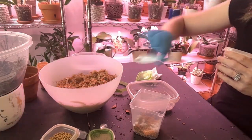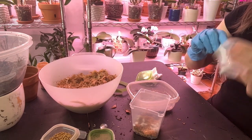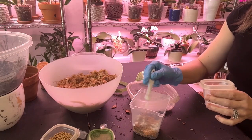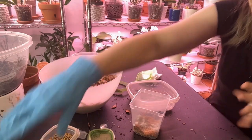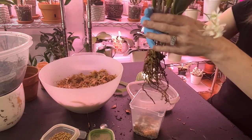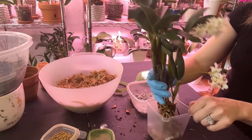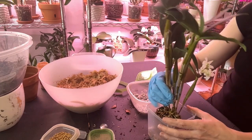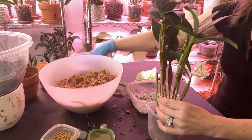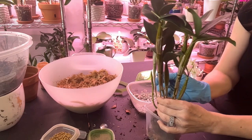I believe it's a quarter teaspoon and I put about half of that in the pot depending on the size — a little bit more or less, but generally half of the quarter teaspoon, so I guess that would be an eighth if my math is correct. I've never been really good at math so I'm not going to swear by that number. We'll put a little bit of bark in there — the bark and the perlite are for aeration and airspace.